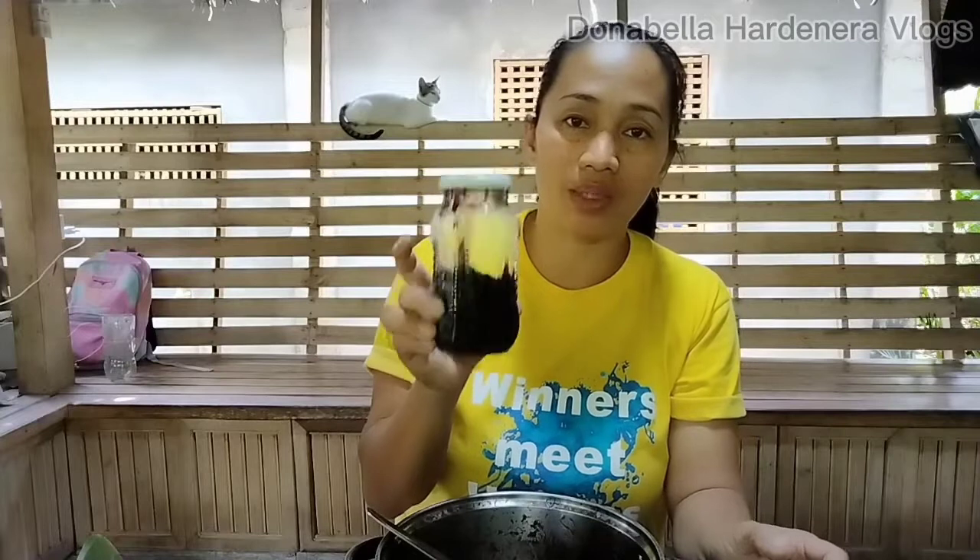This is already finished and we can clean this afterwards. We can store this in a cool, dry place and you can even put it in a refrigerator. But with our proportion of sugar and gumamela — which is one to one — this will stay long without spoiling for a long time because of the clean preparation and the 1-to-1 sugar proportion.